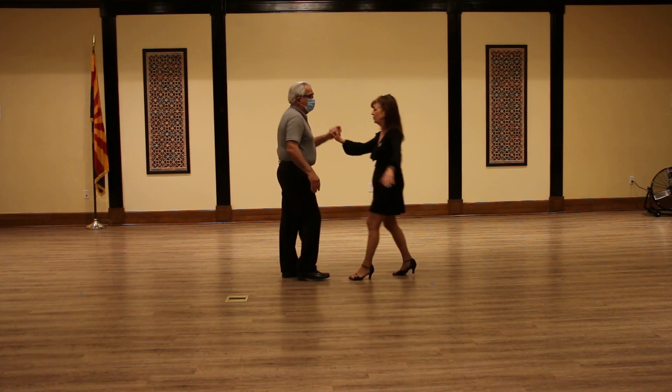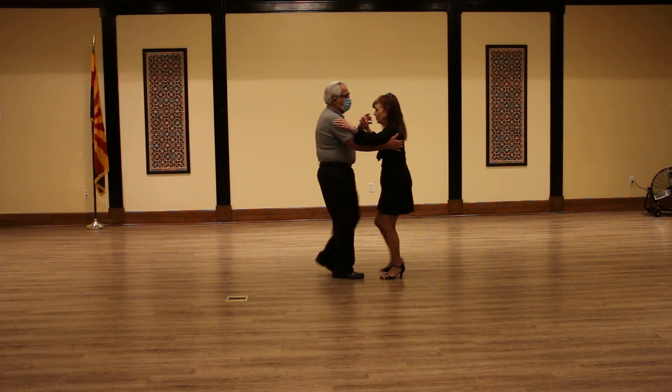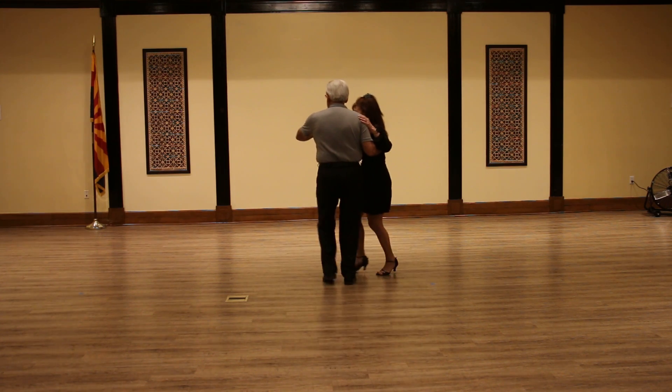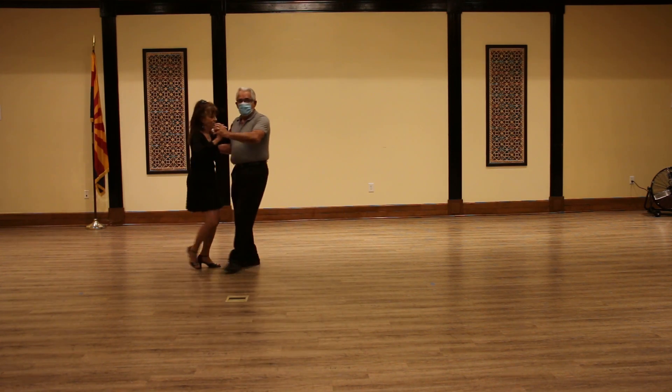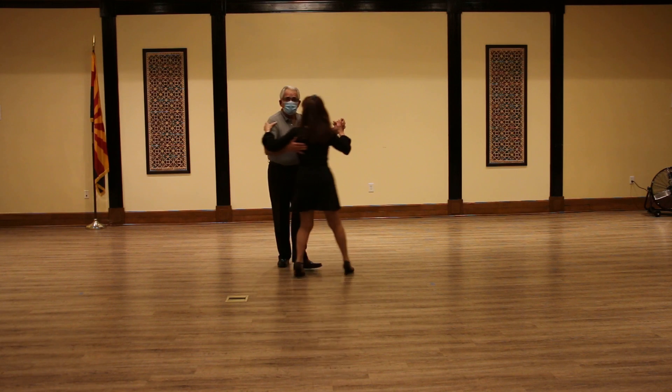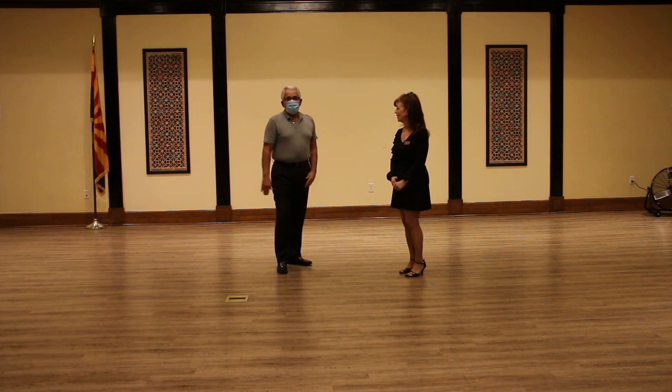So the whole pattern would be: basic cha-cha-cha, quarter turn left, cha-cha-cha, back break as the lady goes forward, quarter turn left, lady walks forward as the man breaks back, and it pivots and makes a half turn. So in addition to reviewing our other class, that's what we added tonight.